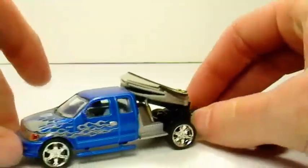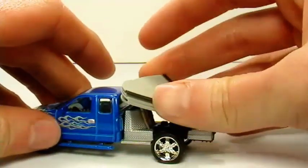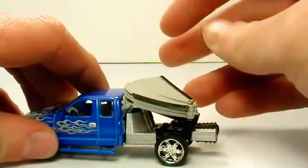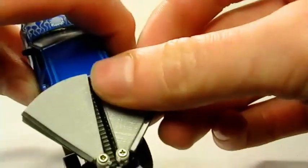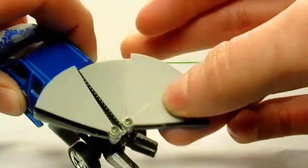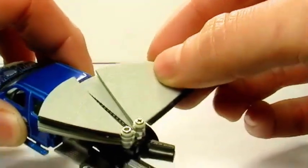This truck — what it did in the show — is it went over to an almond nut tree, and it would shake the tree and the nuts would fall down. And basically on this toy, just like on the real one, these are all separate pieces, and these pull out just like this.